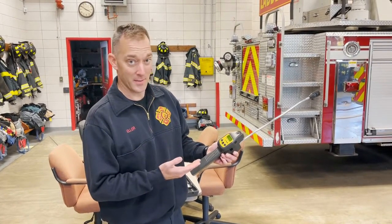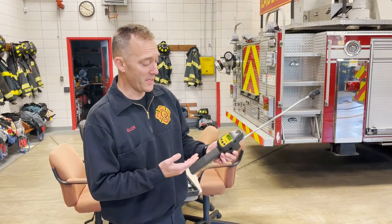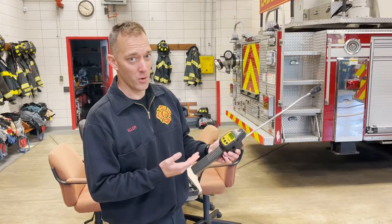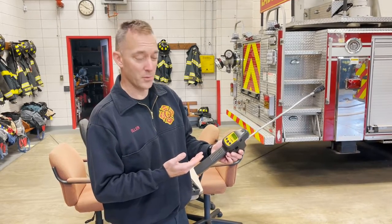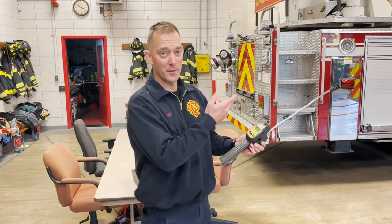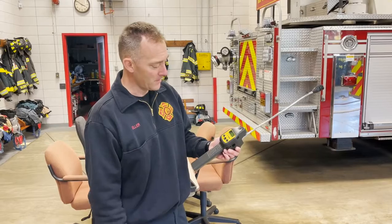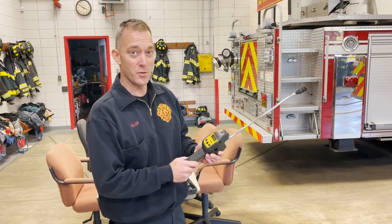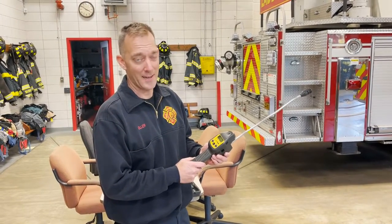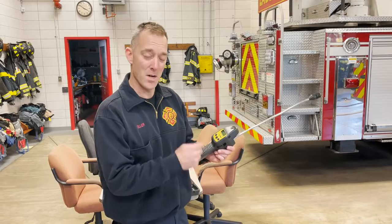This has a semiconductor or metal oxide type sensor on it, which is far more sensitive to combustible gases than the electro-catalytic beam sensor that's on the MSA 5 gas. So if you are trying to track down the source of a natural gas leak, this is your go-to instrument. You can also use the 5 gas, but this is going to be much more sensitive.